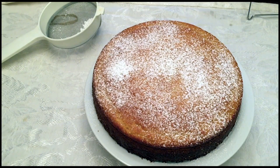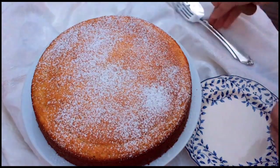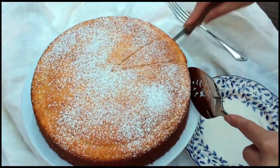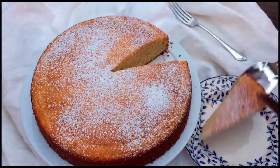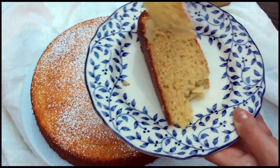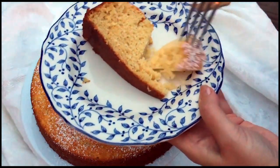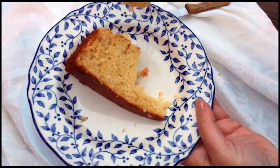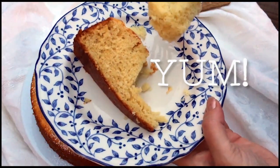Let's have a bite! I decided to take it outside to enjoy. Mmm — spongy and yummy! Well, that concludes Fridays with Flora. Grab an espresso and enjoy your Friday, and this casetiera cake in honor of my Aunt Marguerite. Have a great Friday, enjoy the weekend, and we'll see you next week. Bye!